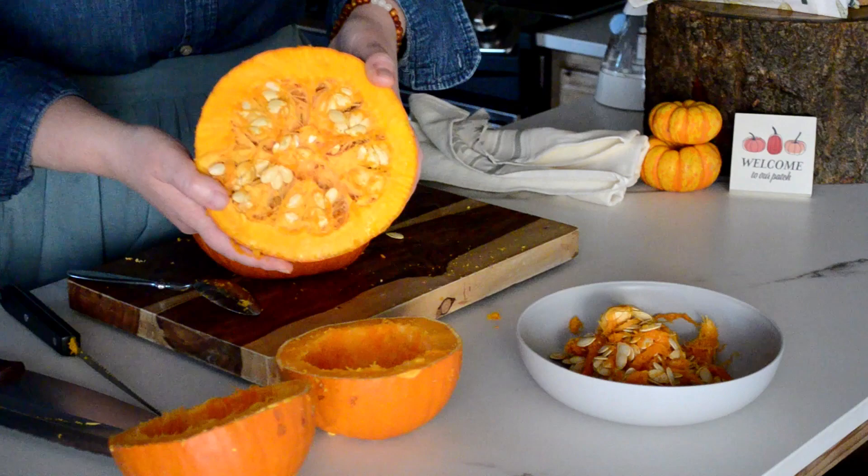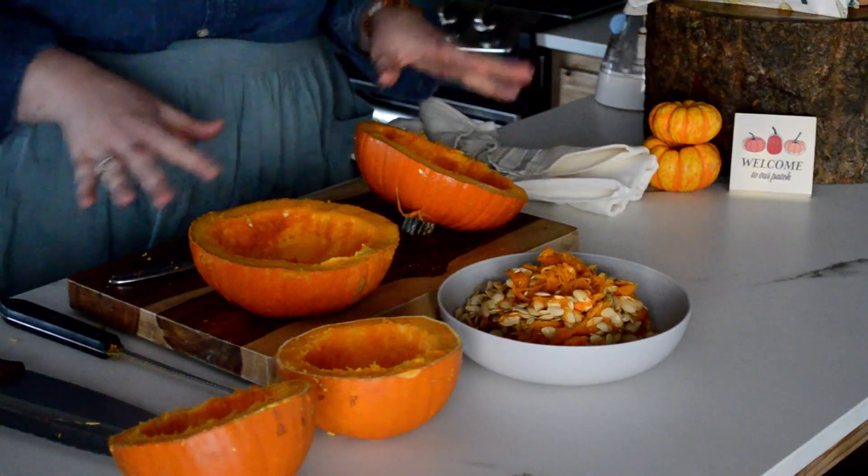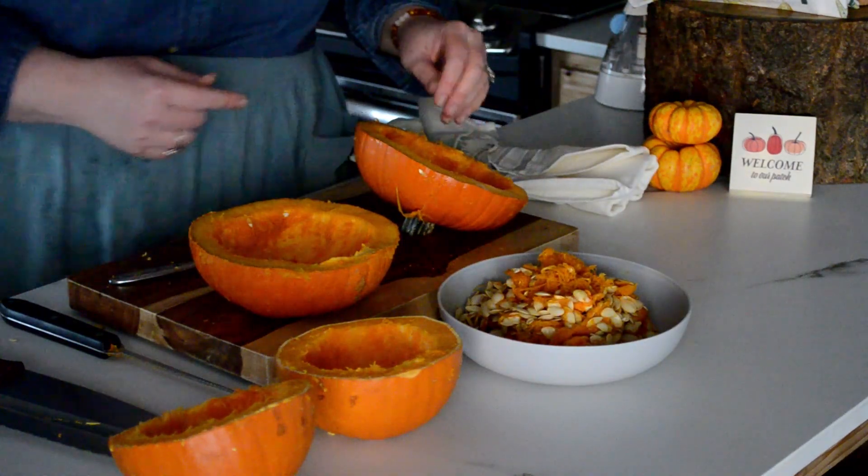It's a beautiful pumpkin inside. All right, now we'll go ahead and put these on our cookie tray and start baking.